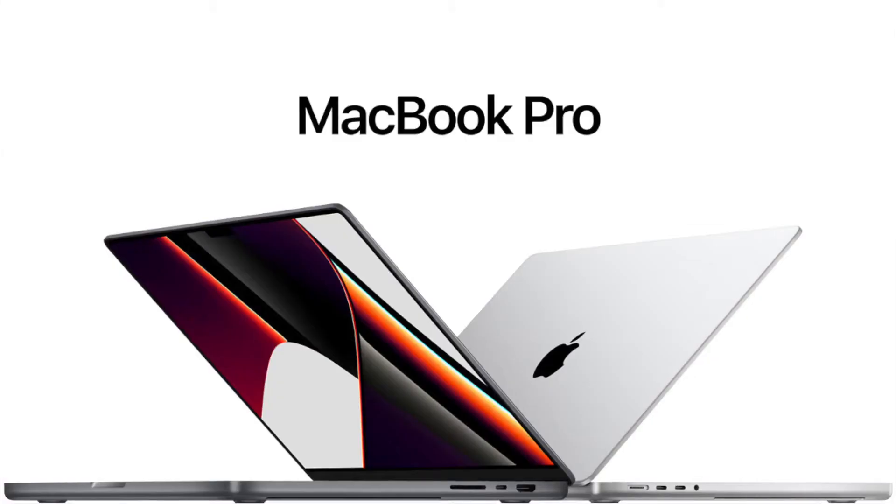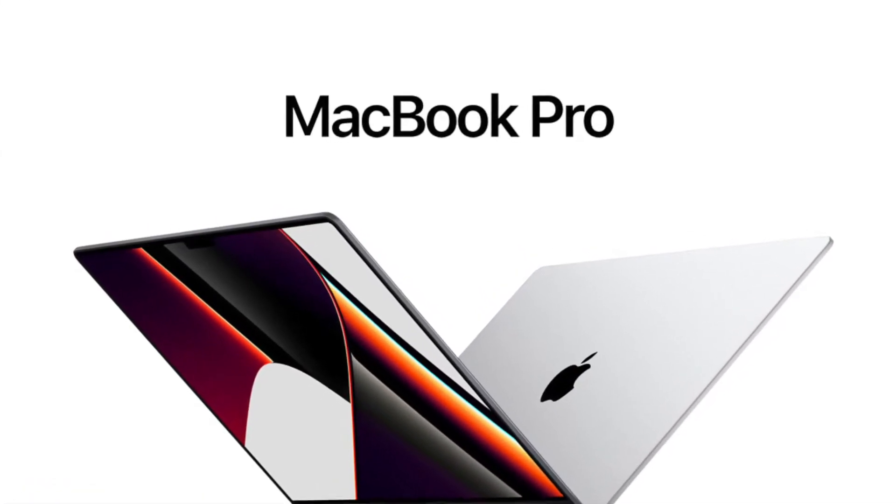Hello guys! How fun is this? I'm going to visit a lot. I'm going to get a lot of this model, especially the MacBook Pro. I'm going to cover the MacBook.